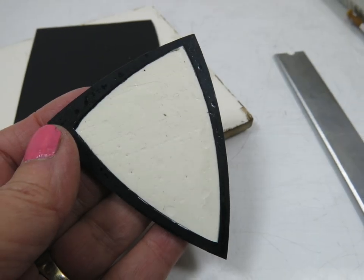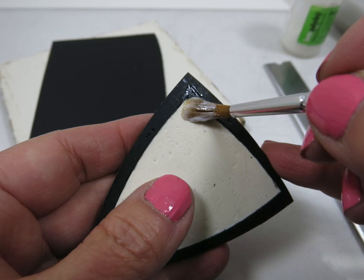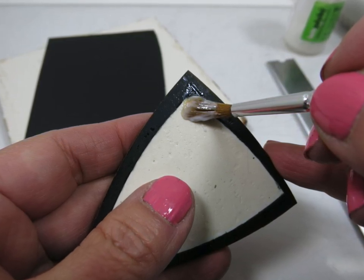Now the next thing you have to do is cure that piece. My instruction to you is at 300 degrees, cure for 20 to 30 minutes. Curing is always a bit tricky, but this piece is going to be cured again. So what I want at this point is just for it to be cured enough to handle — maybe not completely cured, but 20 to 30 minutes will be fine at 300 degrees. Once cured, remove it from the tile by sliding the tip or side of your blade underneath a corner and it should just pop right off.